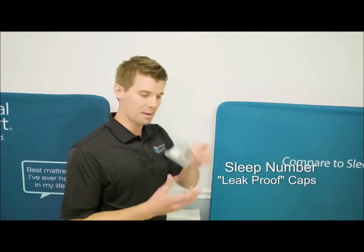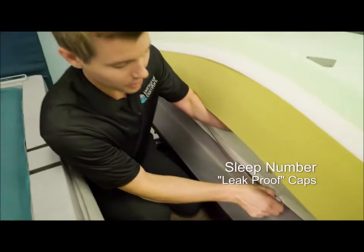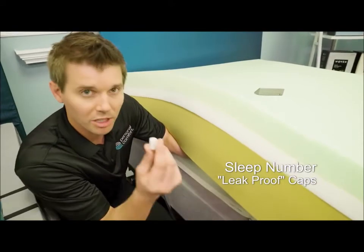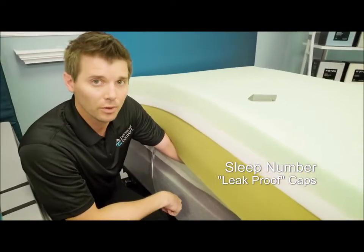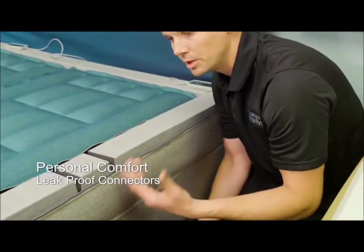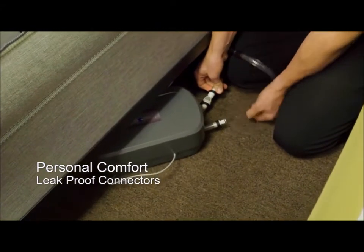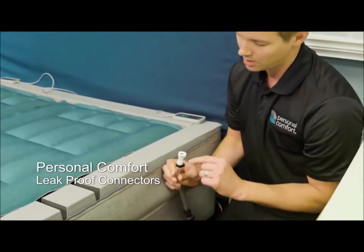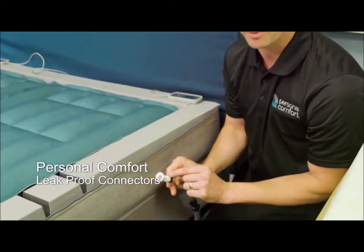Remember those little caps? If you ever need to clean underneath your mattress or move it, you're going to have to disconnect the pump at some point. When I disconnect — you hear all that air? That's air leaking out of the air chambers. The only way to prevent that from happening is this little plastic cap, but it already leaked out quite a bit of air. Let's take a look at the Personal Comfort. If you were to move or relocate your Personal Comfort air mattress, you would unplug the air hoses from the air control unit. This is a fully inflated Personal Comfort bed — you do not hear any air escaping. Why? Because we have a check valve. We spend extra money to engineer this device to make sure you won't have air escaping from your air chambers.